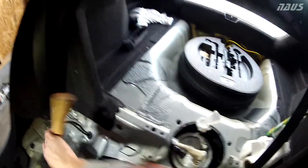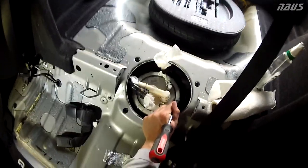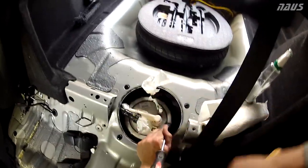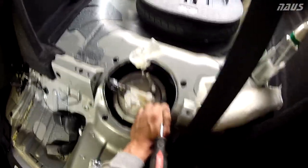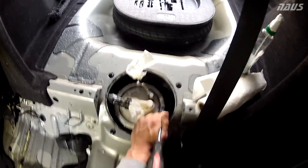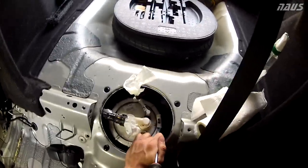To break the sending unit loose, get a flathead screwdriver and tap counterclockwise with a dead blow hammer. Hit this until the ring starts to back out, then move on to the next notch. It should get progressively easier as you go.